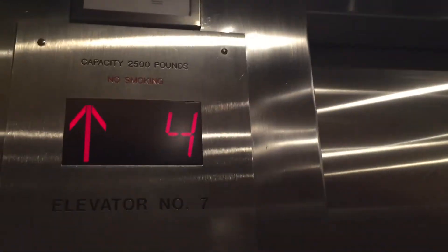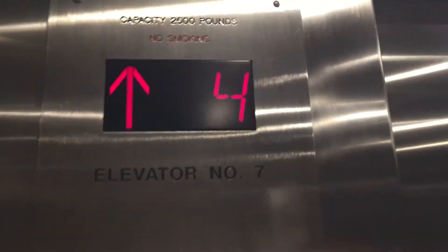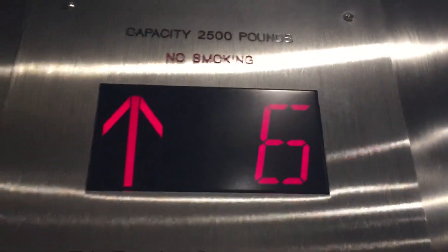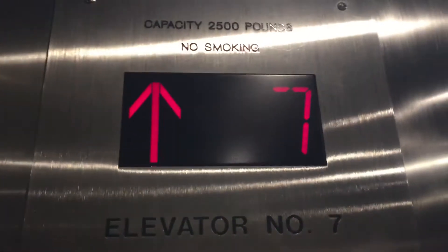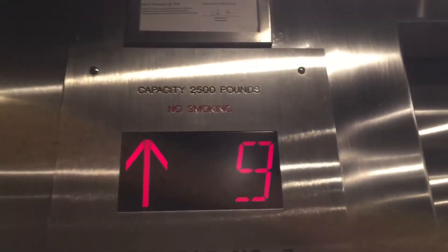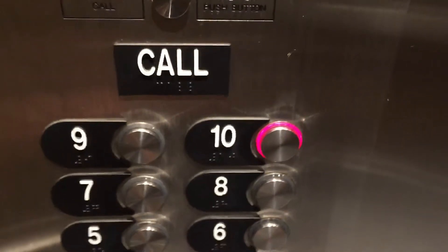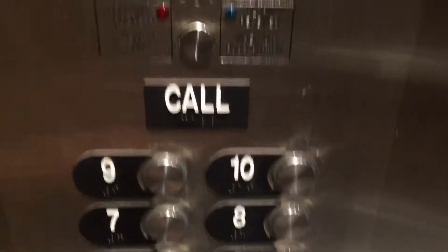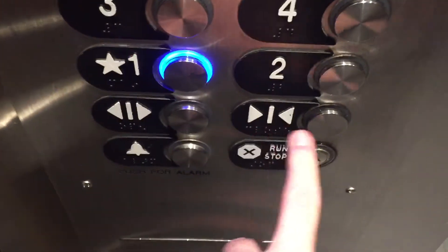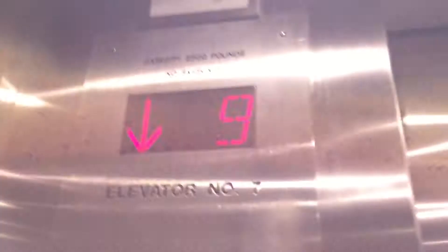The indicator changed before the door even closed. Elevator Man 60 built here. Give me our ten. There's the buttons. Let's go back down to one. Blue LED on that one.